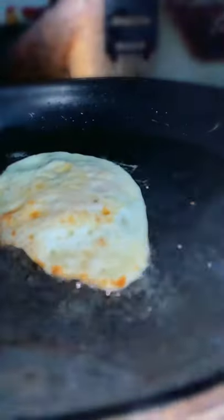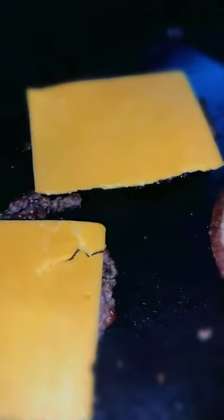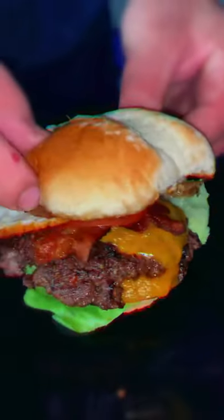Sometimes when I'm upset, my wife calls me the Hulk, but I'd rather Hulk smash these burgers with a fried egg. And we're going to show you the recipe. Let's get it.